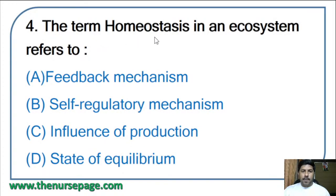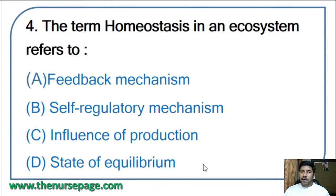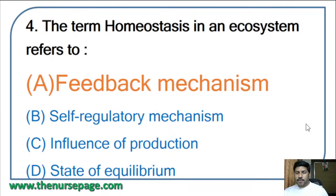Fourth question: the term homeostasis in an ecosystem refers to — feedback mechanism, self-regulatory mechanism, influence of production, or state of equilibrium? The correct answer is feedback mechanism. Homeostasis is the ability of an ecological system to maintain stable system properties despite perturbations.